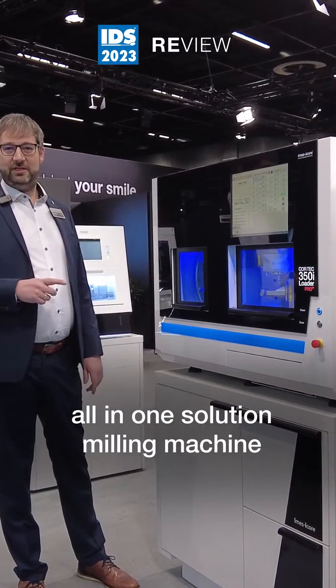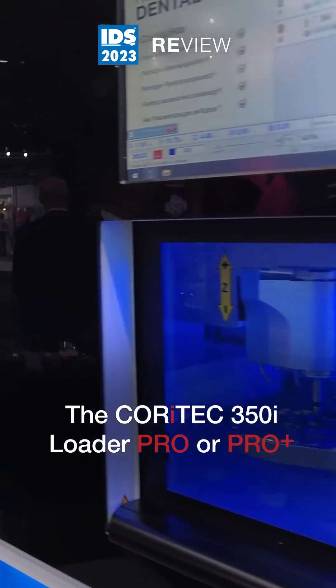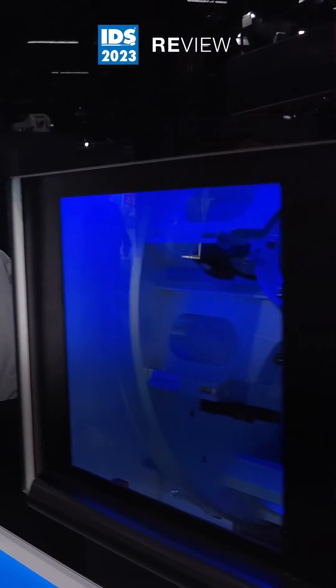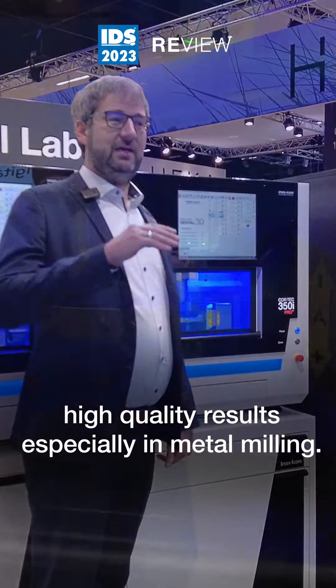Are you looking for the most sold all-in-one solution milling machine in the dental market? The Korytek 350i Loader Pro or ProPlus is what you need. The machine series is built on a granite base, which means it gives you really high quality results, especially in metal milling.